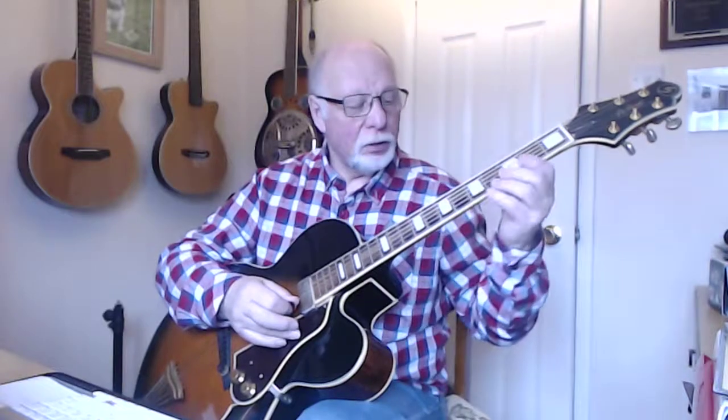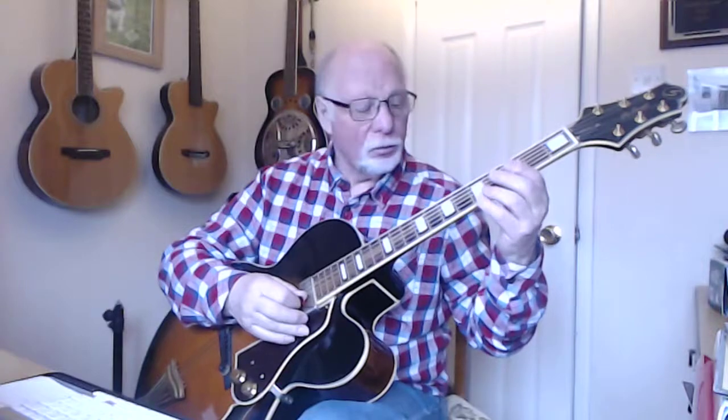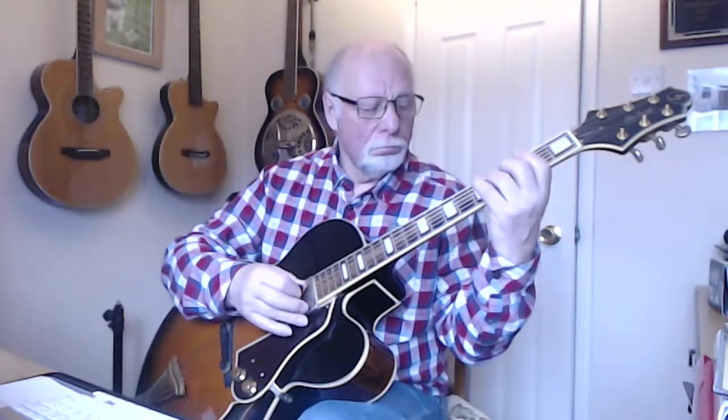I've also been trying to come up with a few little lines or licks that I could play using those. But try as I might, they just all sounded like I was playing scales or arpeggios. They weren't music, and they certainly weren't jazz music.